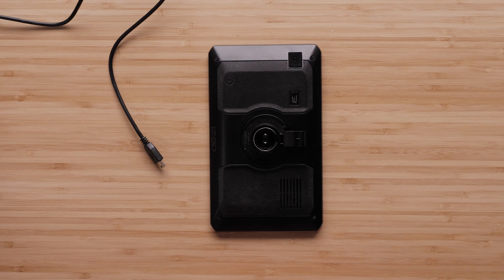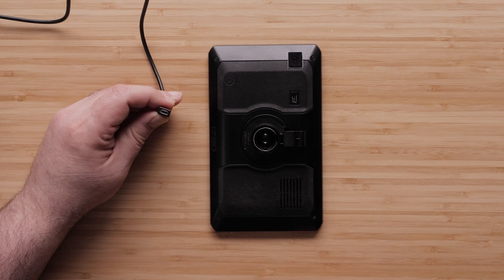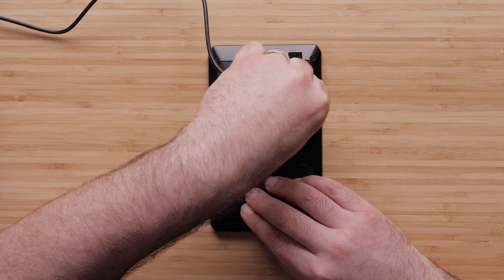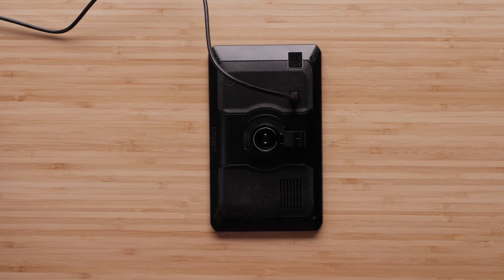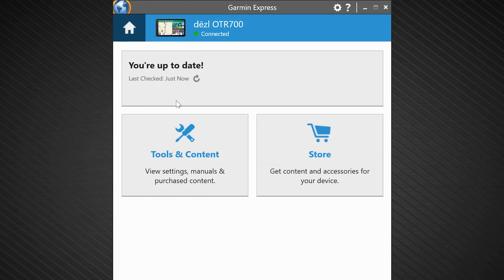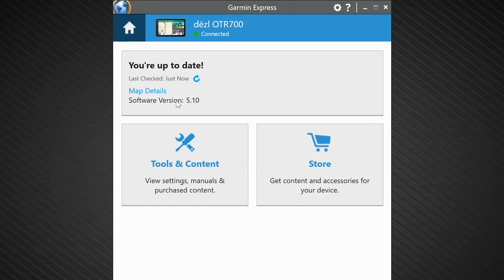Now that a backup has been created, let's transfer the data to a different Garmin device. Connect the receiving Garmin device to your computer. You may need to use a different cable to match the USB port on your Garmin device. Add the device to Garmin Express if you have not done so already, or select the device from the list. Verify the device shows connected, then click tools and content. Check out our troubleshooting video if your device shows not connected.